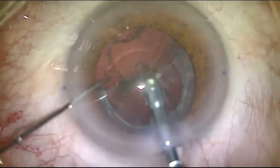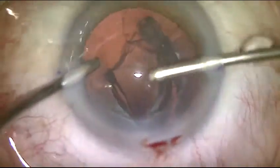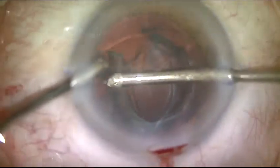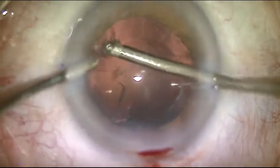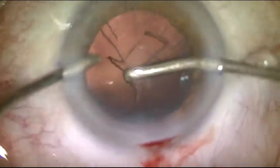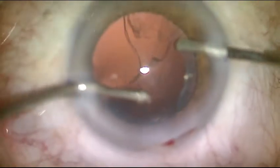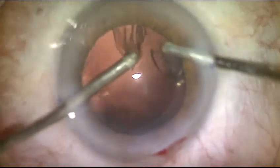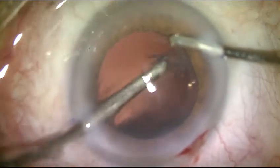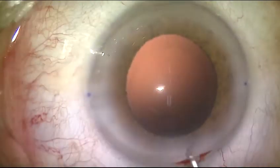The lens can be aspirated without the use of phaco power. The other half of the cortex can also be aspirated. Viscoelastic.